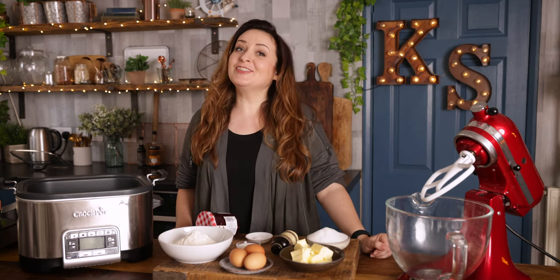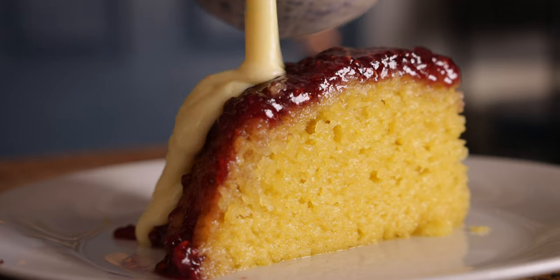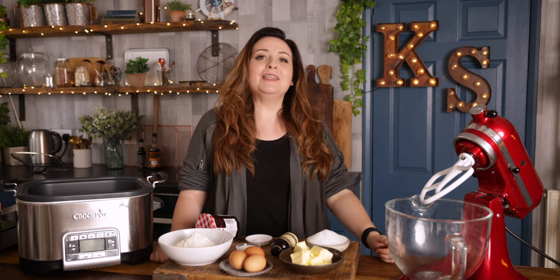A slow cooker isn't just for savoury food — you can use it for desserts too. Hi, I'm Nikki, welcome back to our kitchen where we show you how to make delicious family-friendly recipes. This is a lovely dense sponge topped with loads of oozy raspberry jam. It's a simple recipe — you just let the slow cooker do its work and you end up with an amazing dessert, so let's get cooking.